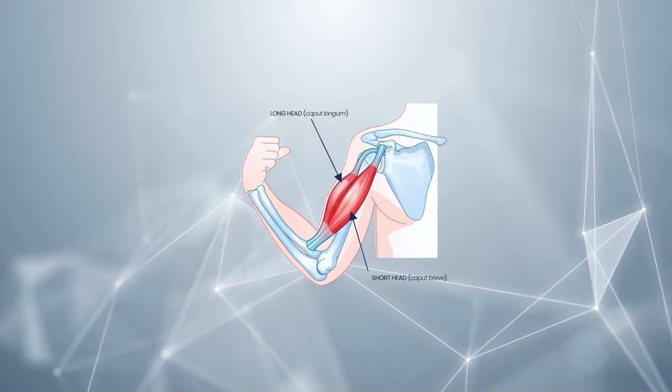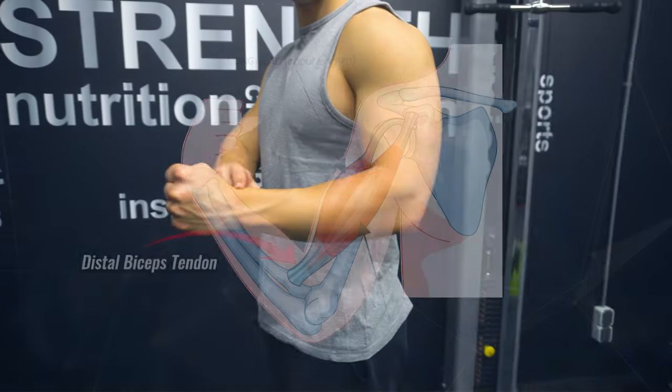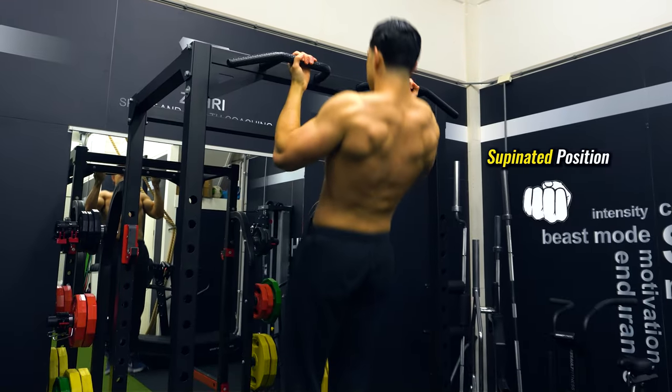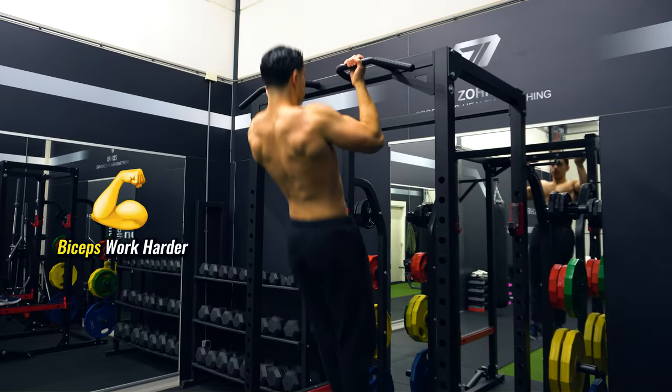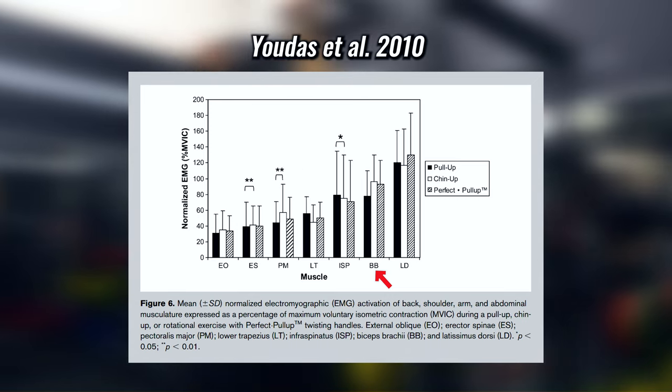But next to back development, the differences that come from changing wrist position are also important to mention. The wrist has an attachment to the biceps through the distal biceps tendon. When I supinate the wrist, my biceps get work. During a chin-up you maintain this supinated position, meaning that the biceps are contracting harder during a chin-up. This is supported by muscle activation research as well.